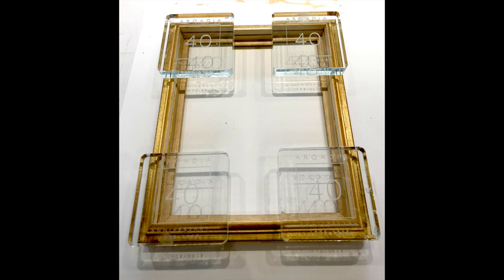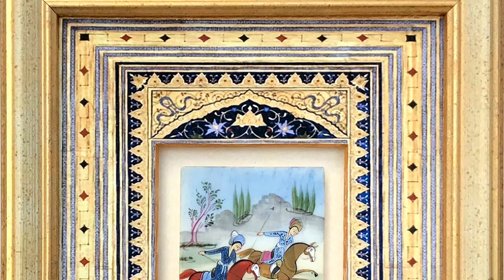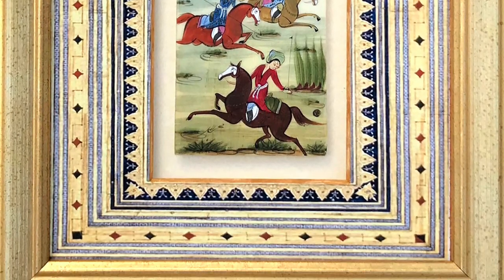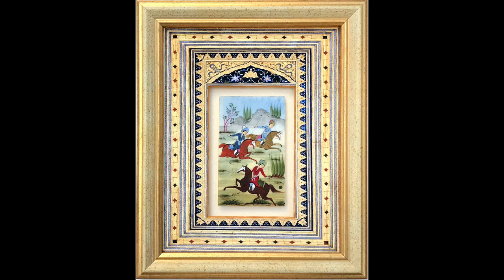I decided to use clarity UV glass, which was cut to size along with the backing. These, along with the mount package, were assembled and finally the back taped.